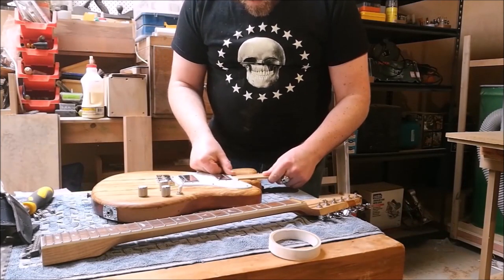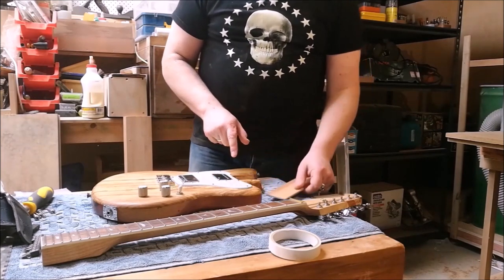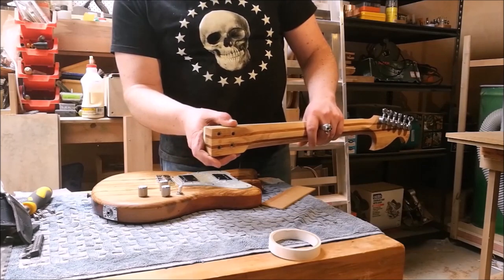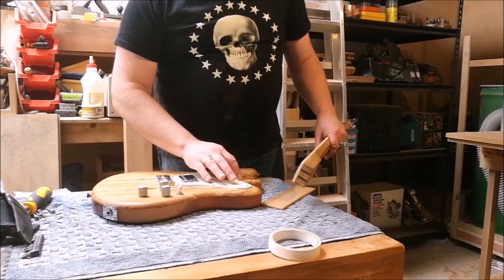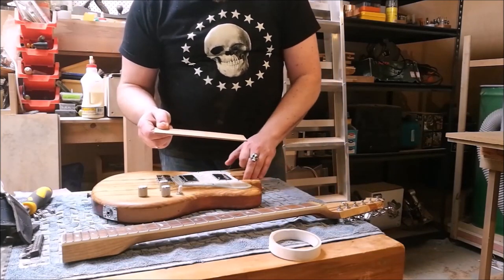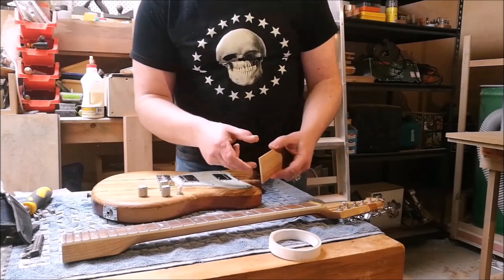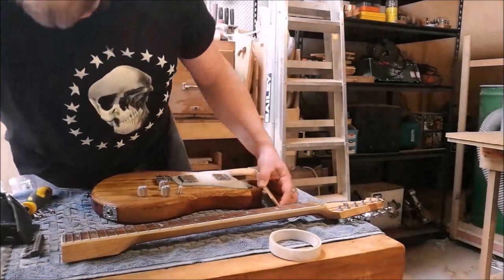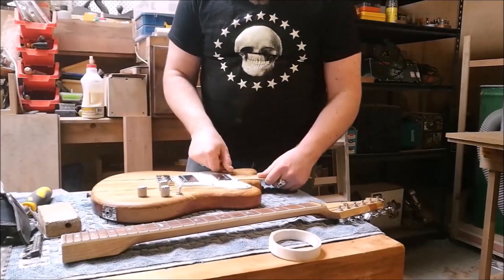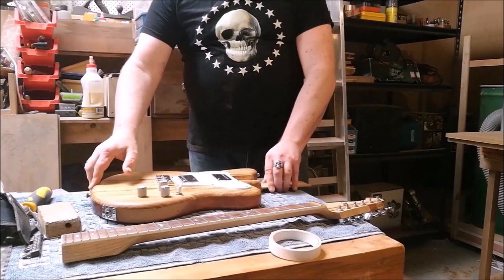It just occurred to me that this piece is already so close to the shape of the pocket just from cutting and sanding it, that I'll just continue to sand it until it fits. There are benefits to this approach too — the heel of the neck is slightly smaller than the neck pocket, whereas I want this to completely fill the space. So I'm just going to keep sanding until it fits.